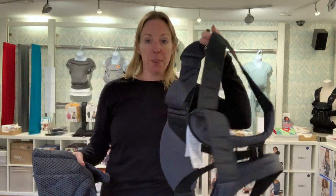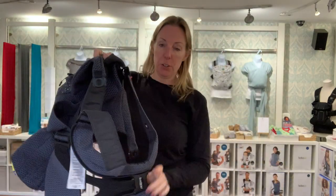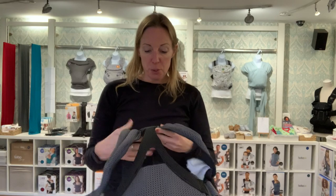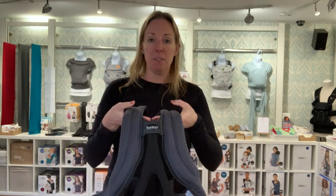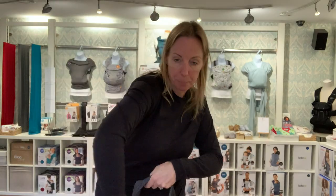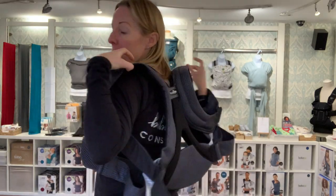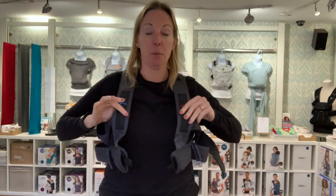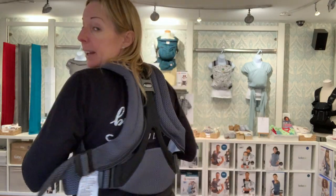I've got the Move in two separate parts at the minute and I'm going to start off with the harness, which is this part that looks like this. I'm just going to pop this down for now. The first time you use this, you're going to want to adjust the settings on the back so it fits you. This is the back panel and if I put it on, I'm going to put it on kind of like you put on a coat or a cardigan — one arm through each hole like that.